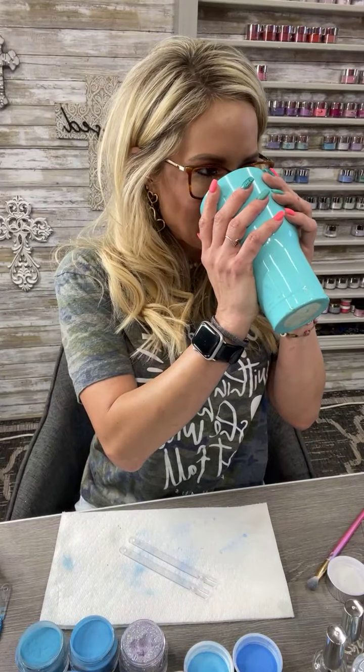Look how good this looks — look at my nails with my cup! I definitely need coffee today. So if we were to do a blue gradient, it would really be good if I use those crown swatches, but those just are not my favorite because they cannot dip.